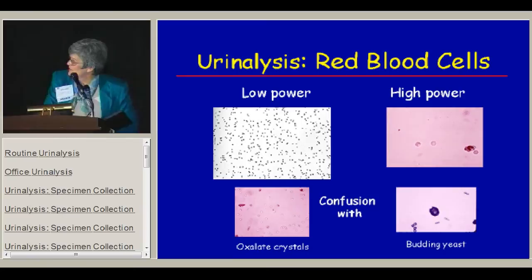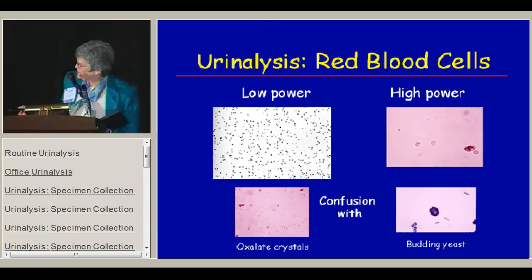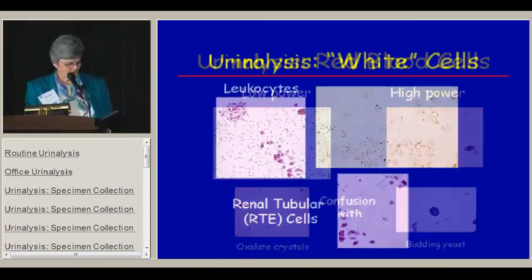Red blood cells can be confused with other things on slides. At low power, oxalate crystals might be mistaken for red cells, but if you look closely they have a cross in them and are actually double pyramids. Even yeast, especially budding yeast, can look like red cells — at high power a budding yeast can give that biconcave disc look of a red cell on its side.